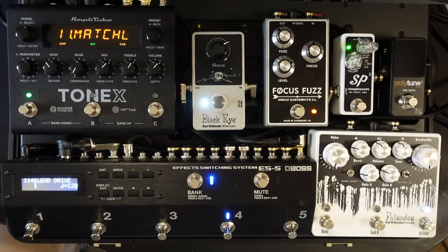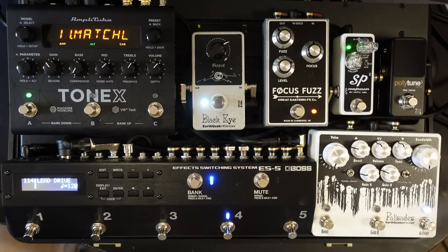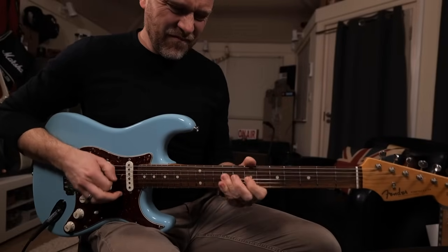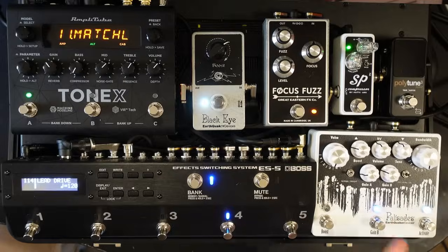Pedal number four is my drive lead patch. Again this is the Palisades, but unfortunately the Palisades hasn't got any switching on it, so I can't automatically switch over to gain B. I can have a light gain or switch over to gain B for more drive.